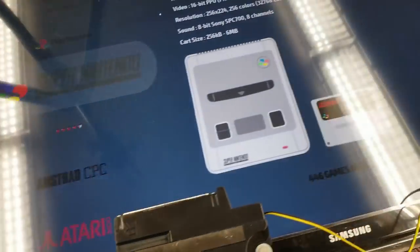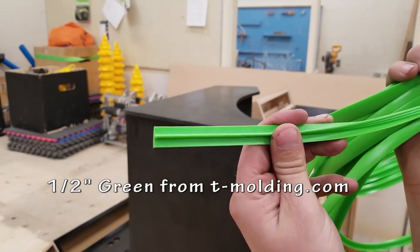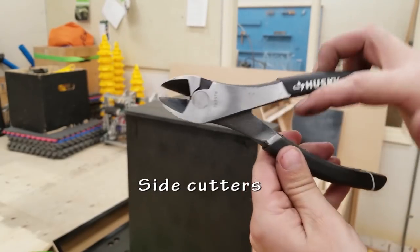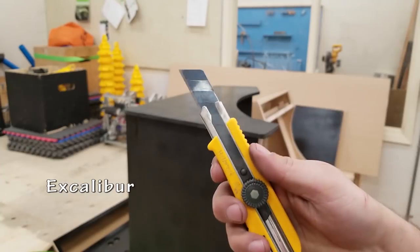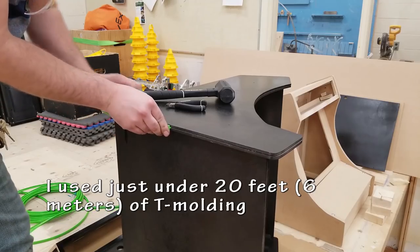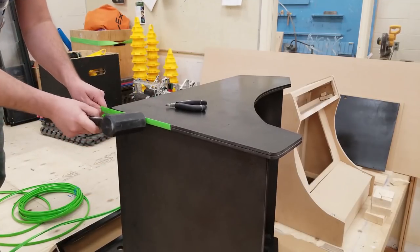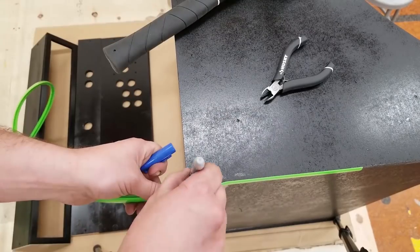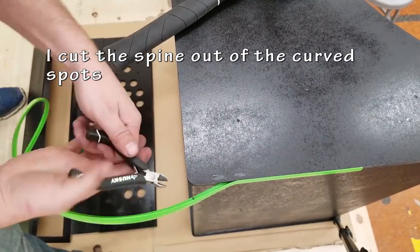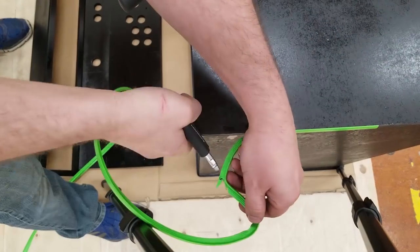No problem — the speakers work great. Now it's time to figure out the rest. On to the T-molding. I got this from T-Molding.com. The price is decent — you buy by the foot with a 20-foot minimum. You don't necessarily need these tools to do this but I found this has worked really well. For going around a corner you want to cut a little notch out so that your T-molding is able to bend easier.